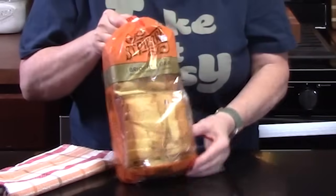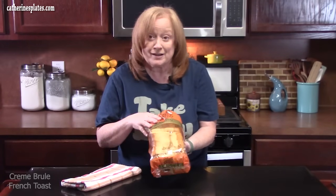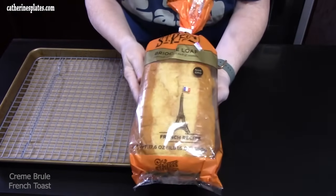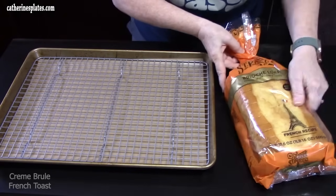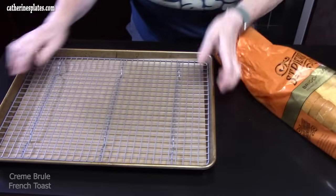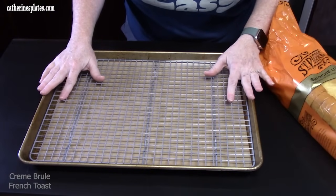I have an easy breakfast or brunch recipe perfect for Mother's Day coming right around the corner: crème brûlée French toast, and it's a very easy recipe. You can use any type of thick bread, or you can use a brioche loaf, which I'm going to use today. I'm using a 12 by 18 sheet pan to make the crème brûlée French toast.